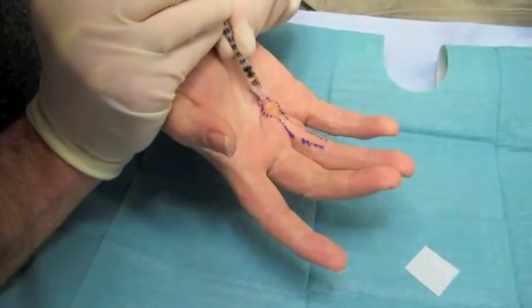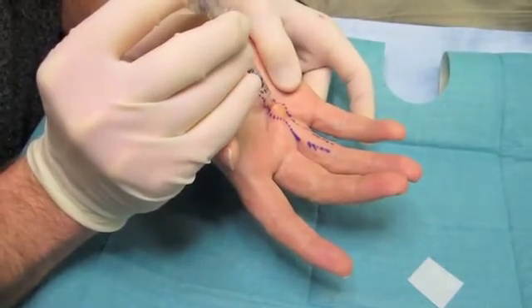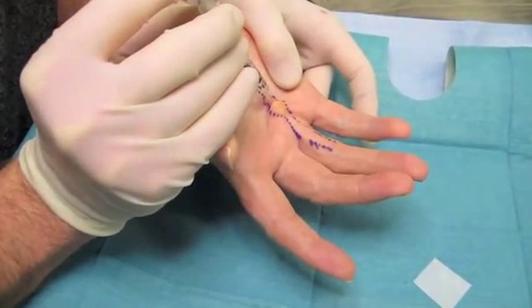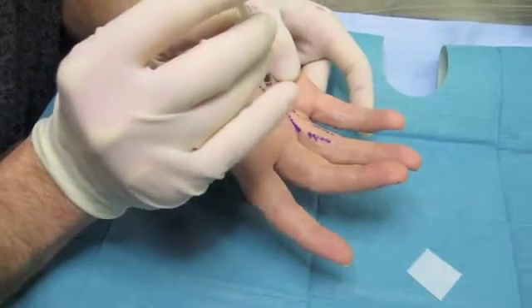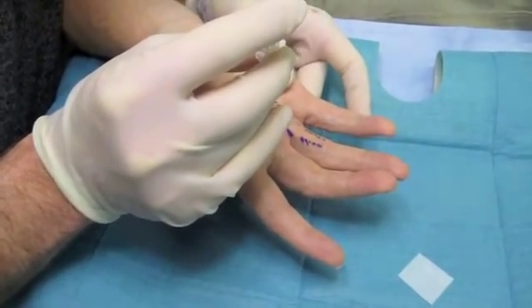That's one third in there, that's gone really, really well, well done. So I'm in the same hole, I'm coming back a little bit, injecting immediately. Hang in there, it's only a pinprick, it'll only be a second.